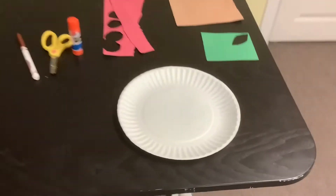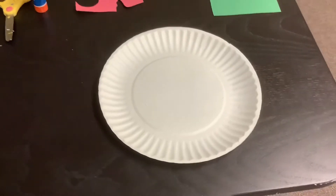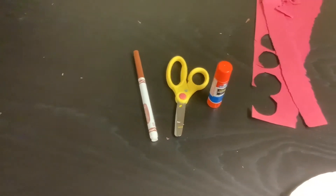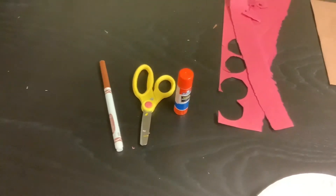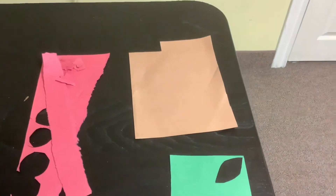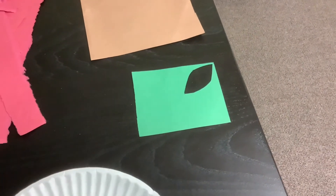For this craft you need a white paper plate, a brown or black marker, scissors, and glue, as well as red paper, brown paper, and green paper.